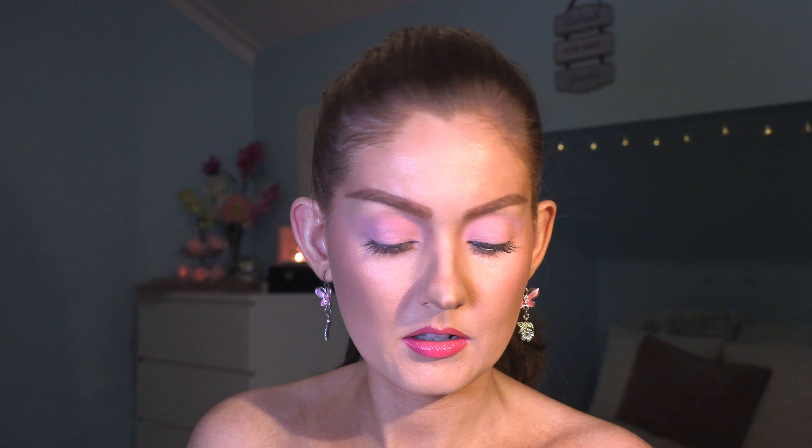The next thing I will put on is some highlighter. I'm taking the Makeup Revolution Cheek Kit — Take a Breather — and I am doing number one, the white one right here. I'm just taking a big fluffy brush on the big areas and a small brush on the detailed areas. The highlighter isn't supposed to be popping too much — her highlighter is quite subtle if she has any at all — I just prefer to put highlighter on because it gives dimension to the face.